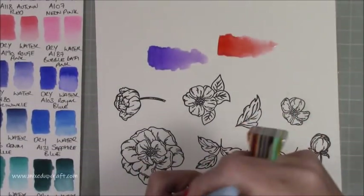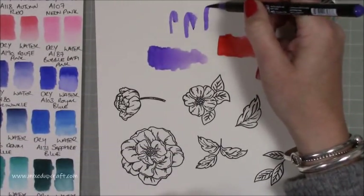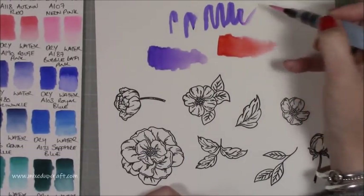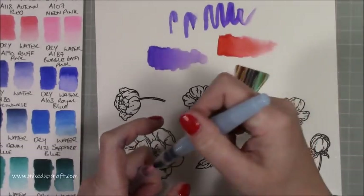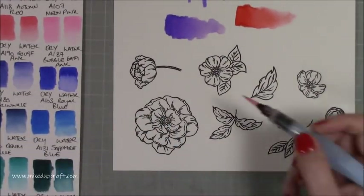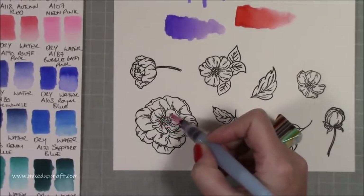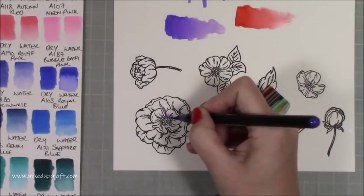Even if you're doing lettering — which I don't tend to do — you can kind of see it will go, but I prefer adding the water first. Let me show you that now. I'm going to do this flower by adding water all around the very center part first, like so, and then come in with the color.